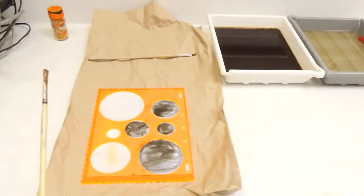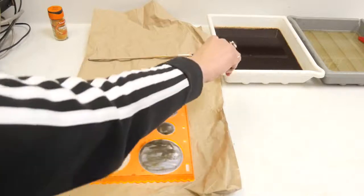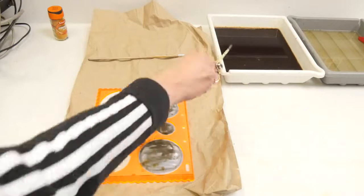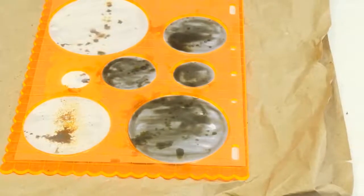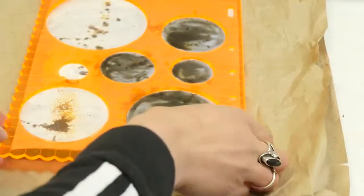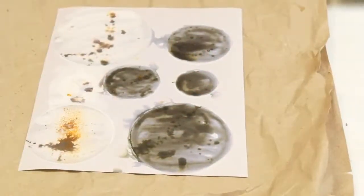Now I'm going to lightly throw some developer at the stencils. You could use a spray bottle in place of a paintbrush. The idea is to really be creative and expressive when it comes to making chemograms. Now I'm going to take off the stencil and you can see the stencil has left these really amazing circle shapes. You can see that the paper is now starting to respond to light — it's going a kind of purpley pinky colour.